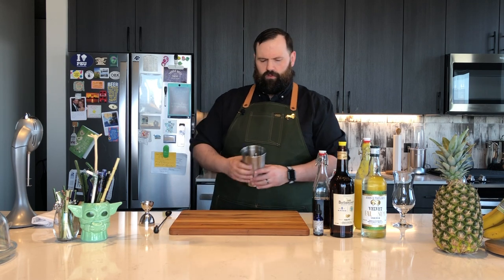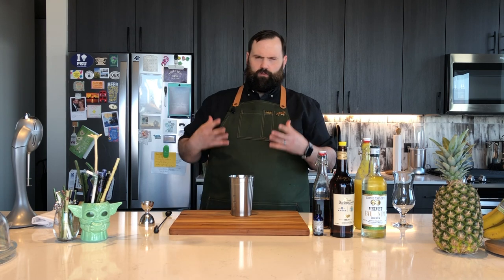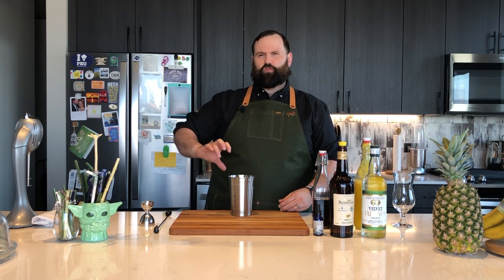So why don't we go ahead and get started making the drink? I'm using a drink mixer here today, but you can do this in a cocktail shaker. I'd recommend using large ice cubes in the cocktail shaker, shaking it, then straining it into your final vessel and filling it up with crushed ice.